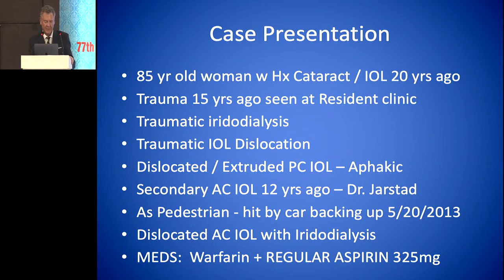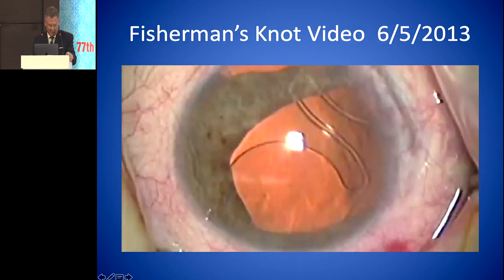For the sake of time, this is an 85-year-old woman who had cataract surgery 20 years before and had some trauma 15 years ago, seen at the residency clinic with a traumatic iridodialysis and traumatic IOL dislocation. The IOL was actually extruded out of the eye and she was a pseudophake. We decided to put in a secondary lens 12 years ago. Not too long after that, she was hit by a car backing up as a pedestrian, which dislocated her lens with an iridodialysis. To complicate matters, she was taking warfarin and aspirin at the time.